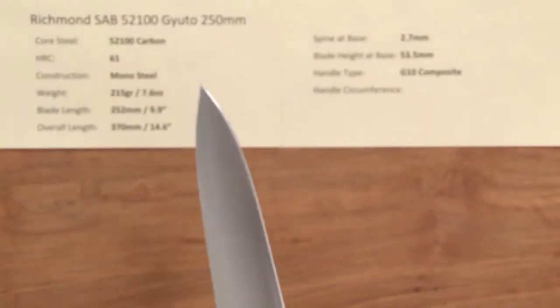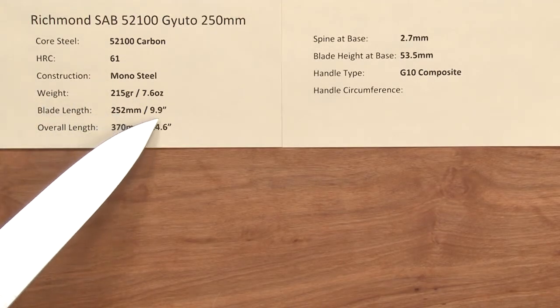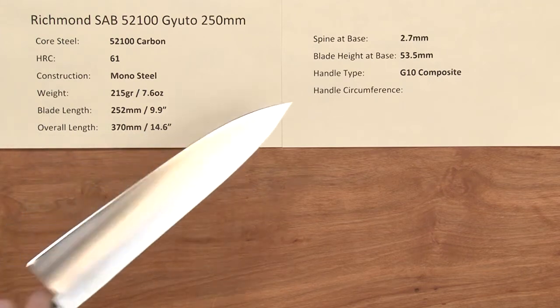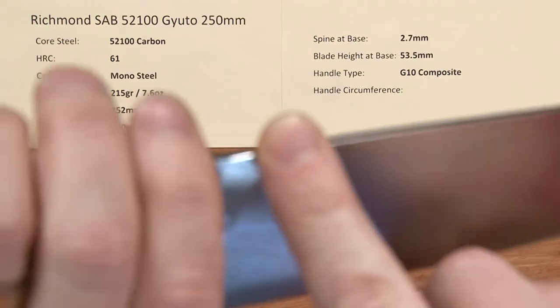The weight on this knife is 7.6 ounces, 215 grams. The blade length is right about 10 inches, and the overall length is 14.6. The spine at the base is 2.7 millimeters on this knife.